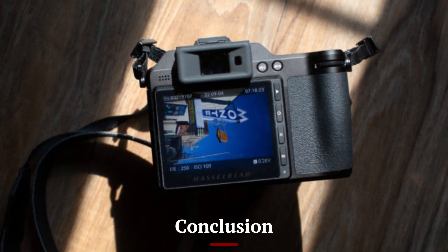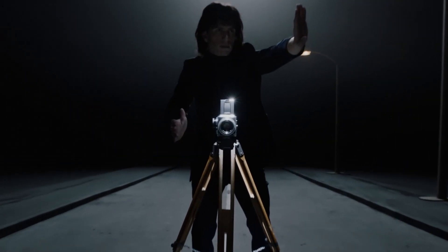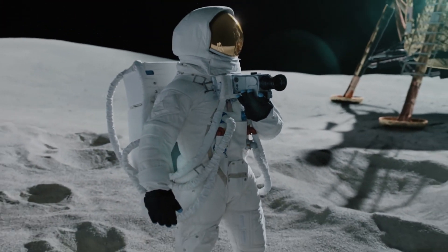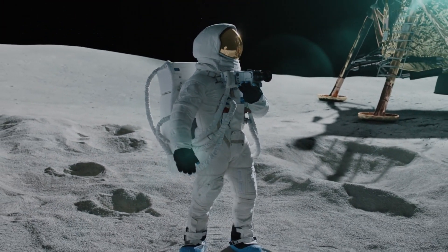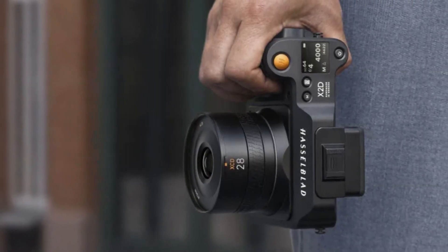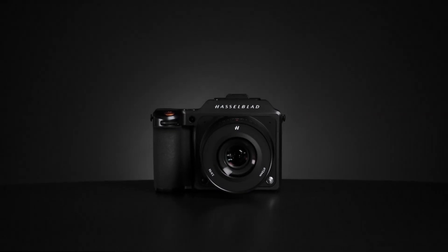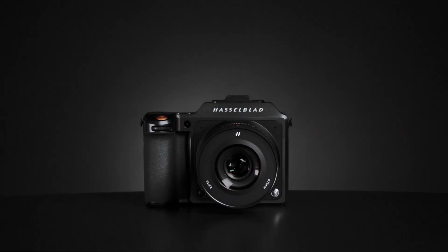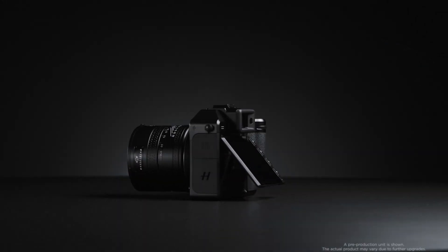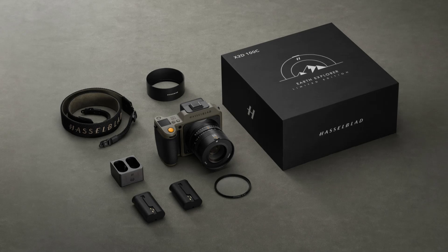Conclusion. So, is the Hasselblad X3D150C worth it? If you're a professional photographer or filmmaker looking for the ultimate tool to elevate your work, the answer is a resounding yes. Its unmatched resolution, dynamic range, and color accuracy make it a dream for anyone who values image quality above all else. While it's not the most versatile camera for casual use or fast-paced shooting, it excels in delivering results that are nothing short of extraordinary. The X3D150C is more than a camera — it's an investment in your creative vision.